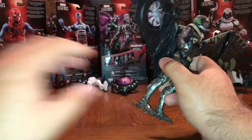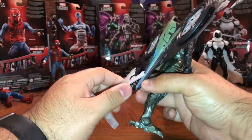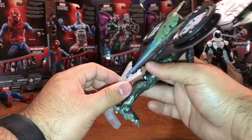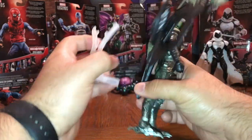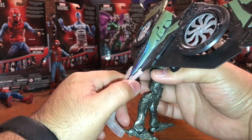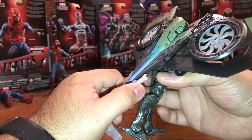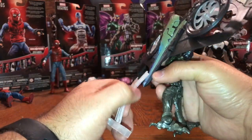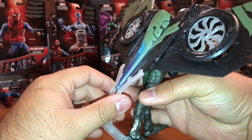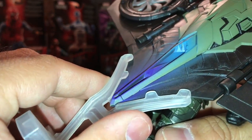I know lots of people don't like movie figures, but I love movie figures — it's kind of the way to go for me, that's what got me into collecting. Throw on the fact that it's a Spider-Man movie figure in the MCU and it's even better. You add all those things together and you just can't pass it up.